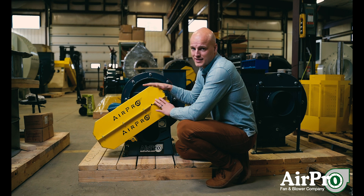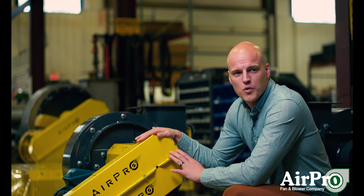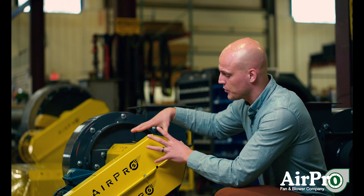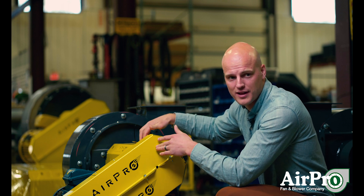Secondly, we want to make sure that these guards are secure so that they're not falling off — these ones are secured by bolts and nuts. Third, we want to make sure that we protect what's rotating in here from any outside objects that could fall on them.